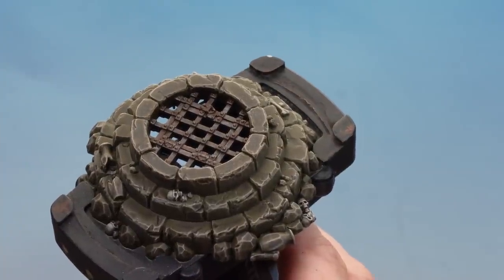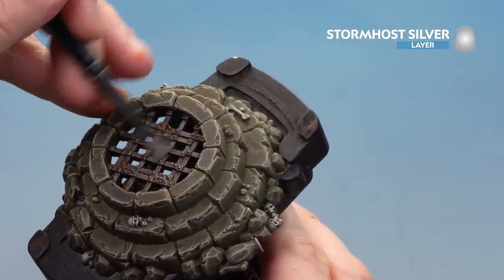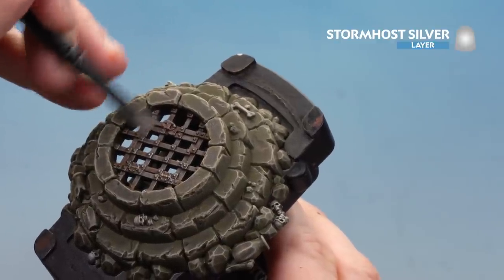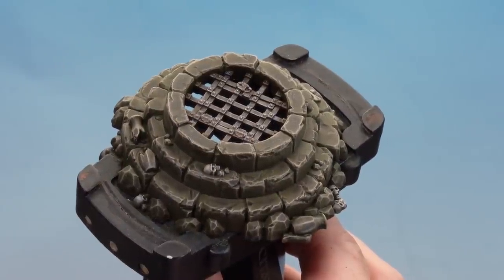There we are with the Griffon Orange dry. We're going to finish off the metalwork with a nice soft dry brush of Stormhost Silver, just picking out those raised areas like the rivets and little locks and clasps. There we are with that dry brush done — our sewer grate is finished.